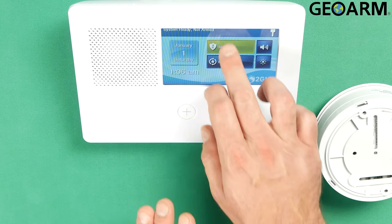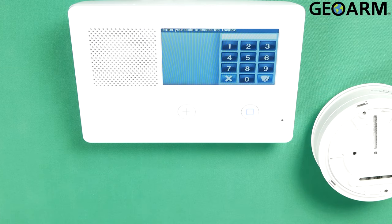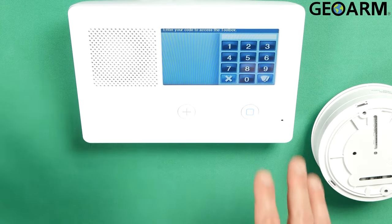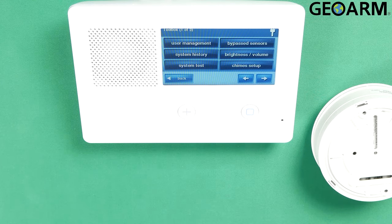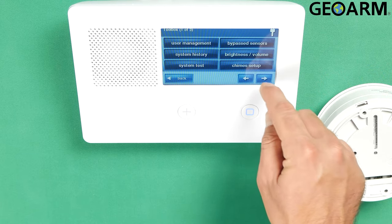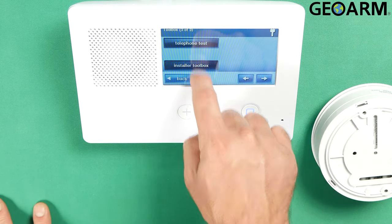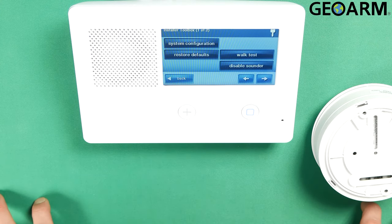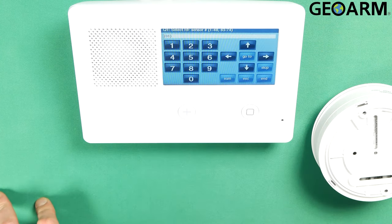Go ahead and hit Security to get this started. Hit Menu and then hit Toolbox. Once you've hit Toolbox, go ahead and enter your installer code — mine is a factory device so it is 1561. Once you've entered that correctly, go ahead and hit the right arrow in the bottom right-hand corner of the screen twice. You should then see Installer Toolbox. Go ahead and press on that, then go into System Configuration.